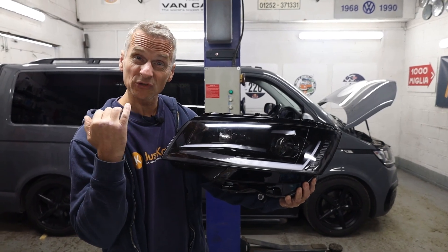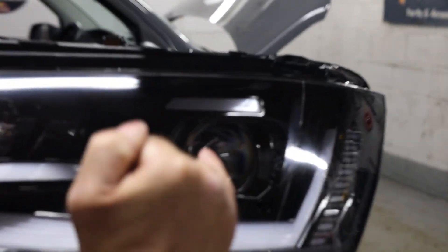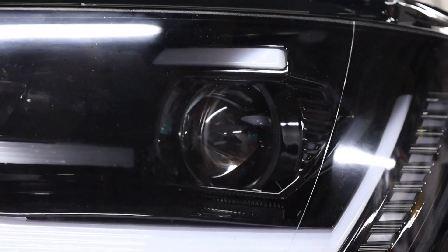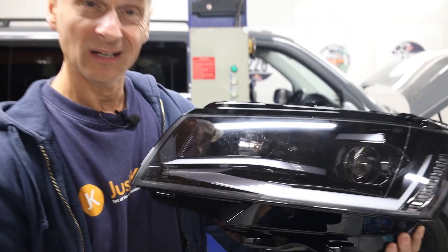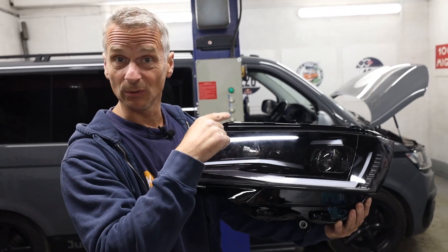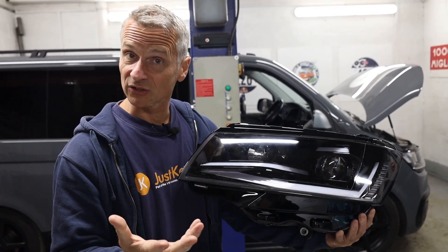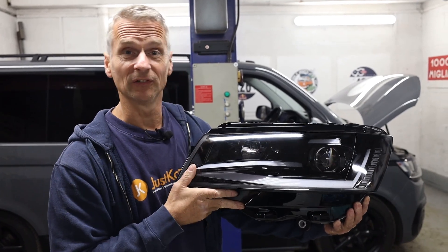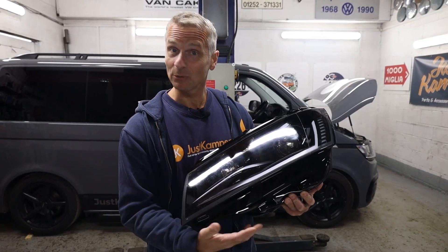This type of headlight is what's known as a projector style headlight. It's got a lens there which acts a bit like a magnifying glass, and our standard H7 bulb is behind that. Currently on the vehicle is a standard reflector style headlamp, so hopefully these can be a massive improvement over the standard vision. They also come with sequential indicators.